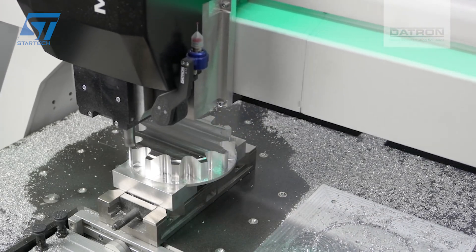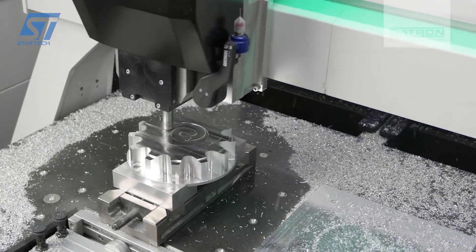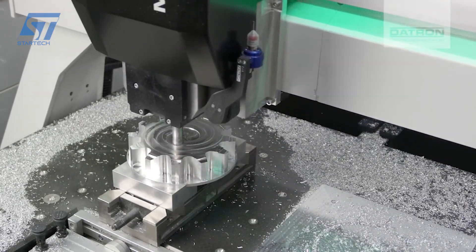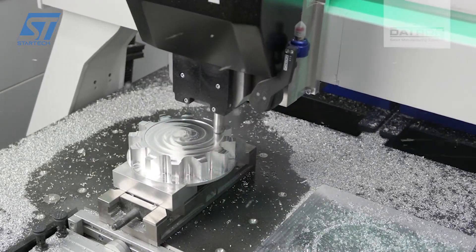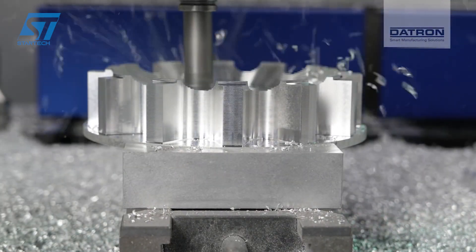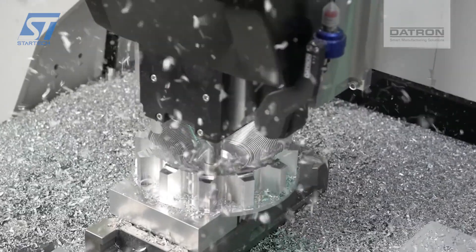Before actual milling, the toolpaths are simulated to ensure accuracy and efficiency, minimizing the risk of errors during the milling process. A high-quality aluminum stock is selected and prepared for milling. The material is clamped securely onto the machine bed using a special clamping fixture designed to hold the part in place.